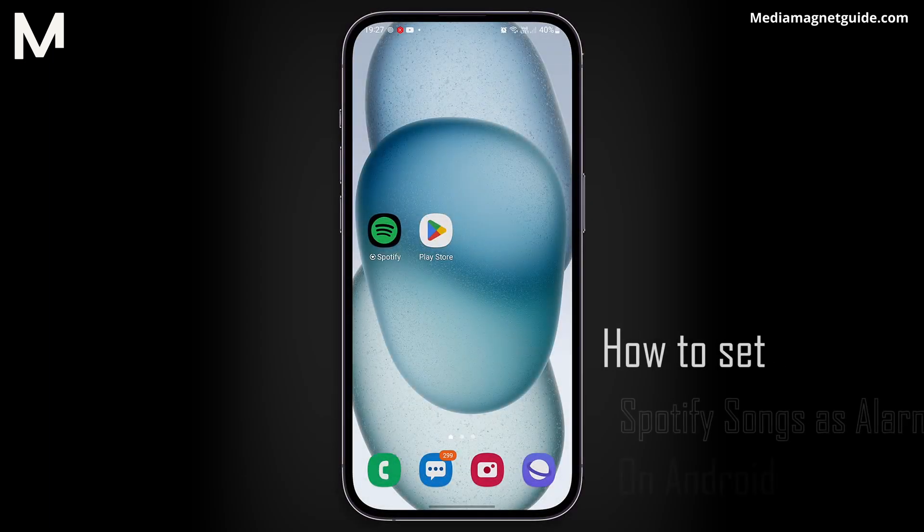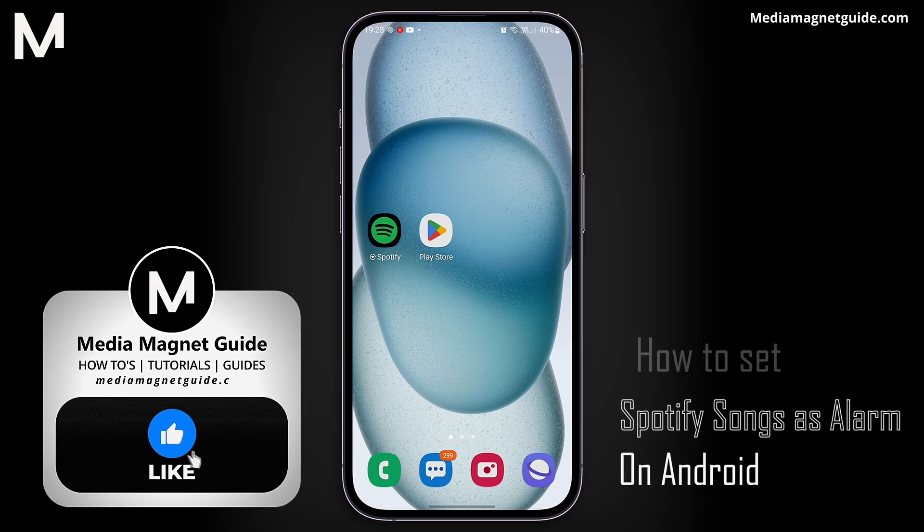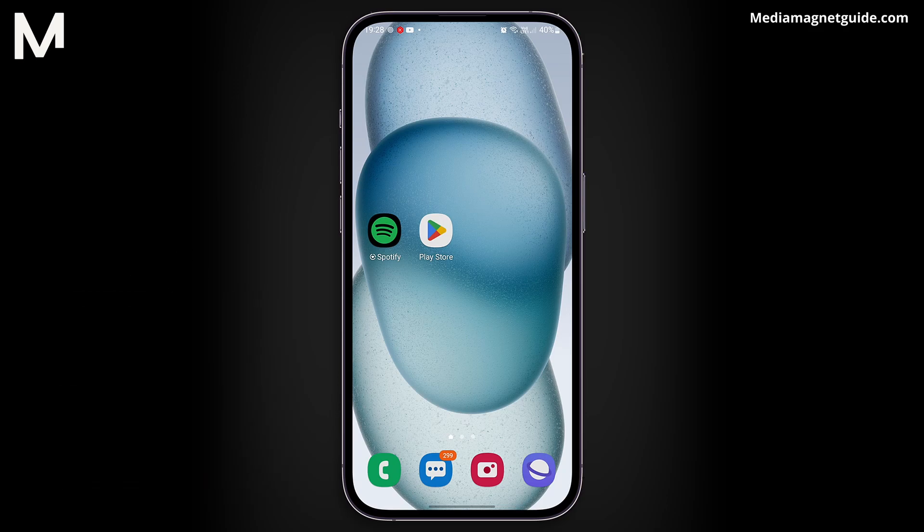In this video, we'll demonstrate how to elevate your mornings by setting your favorite Spotify song as an alarm on your Android device. But before we dive into this melodious tutorial, make sure to hit that Like button if you're ready to enhance your wake-up routine, and share your thoughts in the comments below. Your feedback is the compass guiding us to create content tailored just for you.